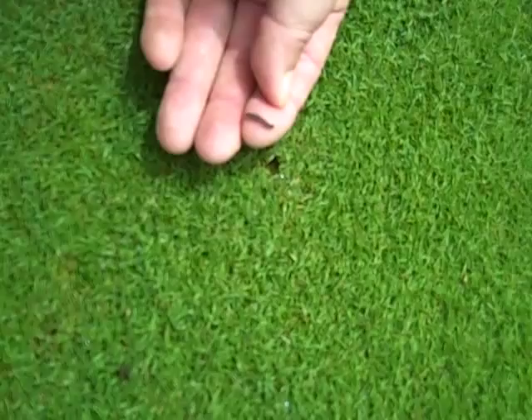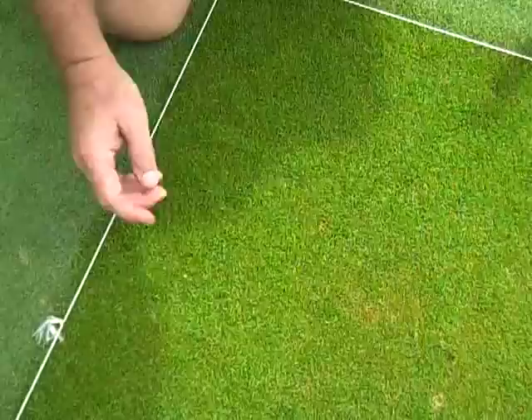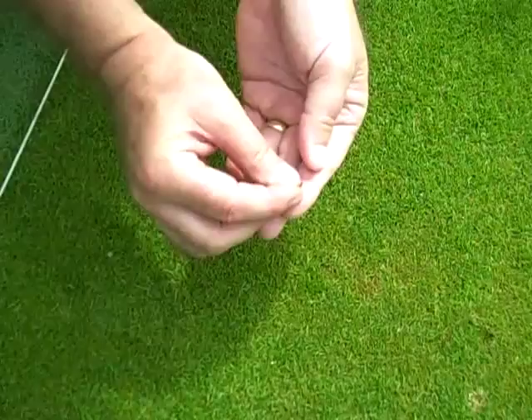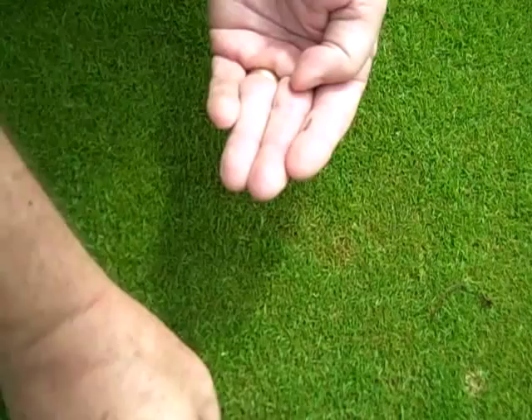Here we are in one of our test plots and there are several insects that have come up. Here's a sod webworm — this is probably about a medium-sized one. As you can see, they're really pretty small. What we also get coming up are these little black shiny beetles, which are the adults of the black turfgrass ataenius. And so sometimes that's a good way to also monitor whether you've got ataenius in your greens and tees.